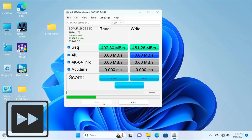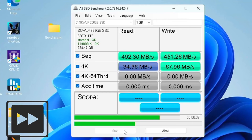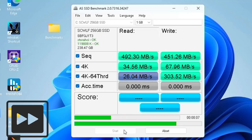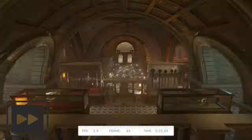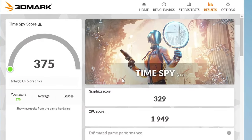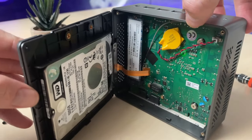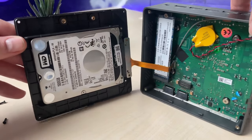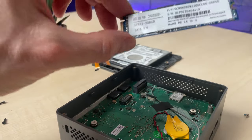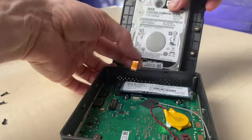I ran some benchmarks for overall system performance. The SSD reads and writes at about 450–500 MB/s — not a top score but fast enough to quickly load RetroBat and its emulators. In 3DMark Time Spy, the system scored 329 points for graphics and 1,949 points in CPU score. Opening the device, I found a Western Digital hard drive — a reliable brand — and an internal NVMe SSD of a Chinese brand I'd never heard of.